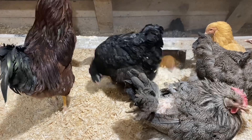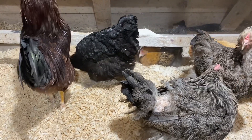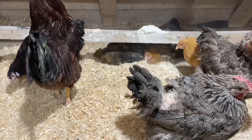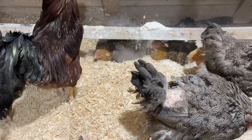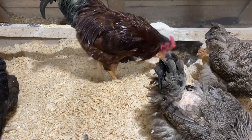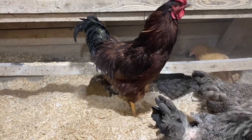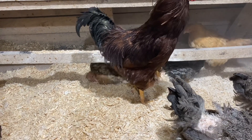So what I did here, I put a mix of Diatomaceous earth and Biochar, which they bring under their feathers. It actually makes an unfriendly environment for the parasites.